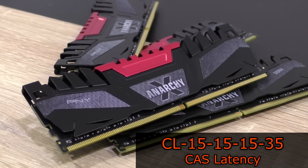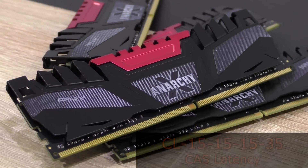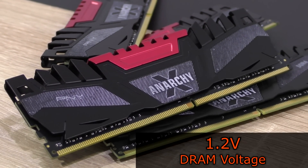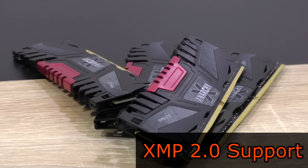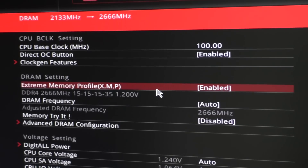The CAS latency is CL15-15-15-35, which are pretty tight timings, and all that at a low voltage of just 1.2V. Of course XMP 2.0 is also fully supported, which makes configuring the memory kit in the BIOS very easy.